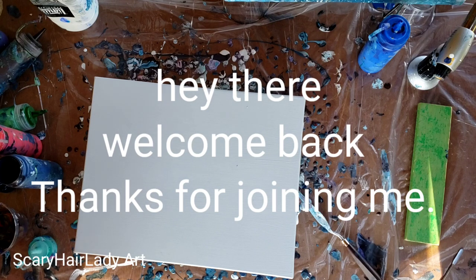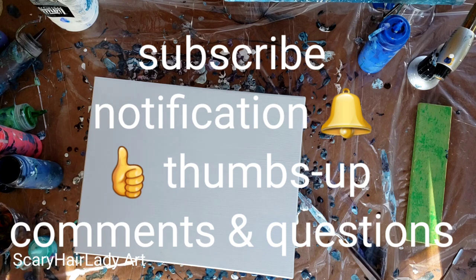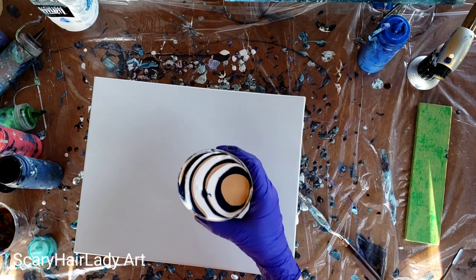Hey there! Welcome back and thanks for joining me. All my supplies and equipment are listed down below in the description box and they have links, so check that out. And if you like this video, hit that subscribe button. If you want to be notified when new videos come out, hit that notification bell, give me a thumbs up, and comments and questions are welcomed.